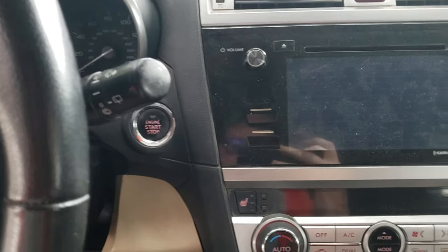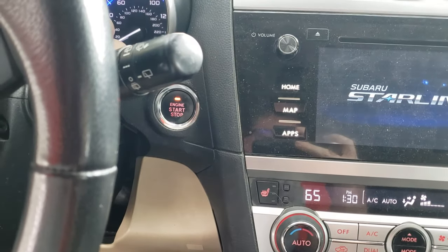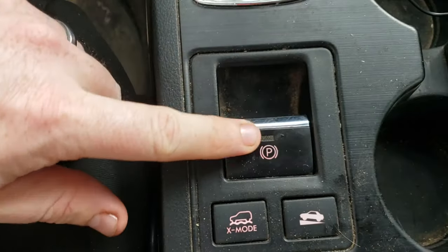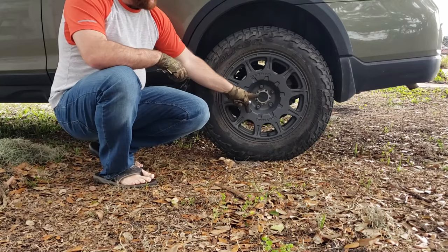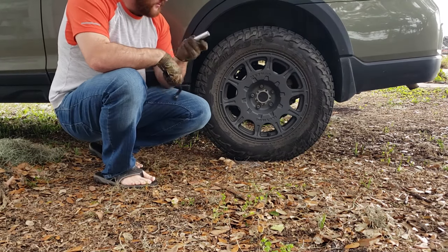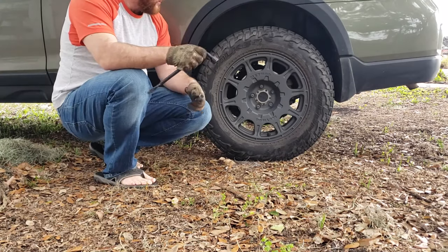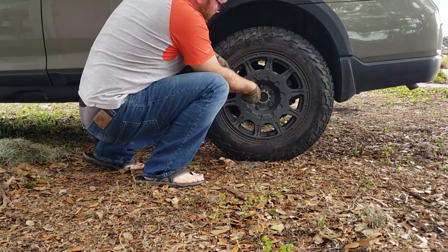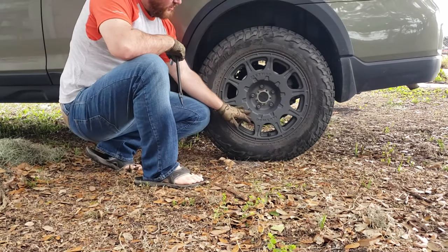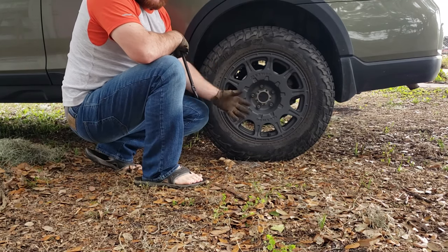First thing you'll want to do: turn the ignition on. On the push button models, you just turn it on twice. On the key models, you just turn the key to the on position, and then release the parking brake. To break loose the lug nuts, I've got to use this acorn key, but you can just use a standard socket if you have standard lug nuts. With them broke loose and the wheel still on the ground, you're able to take this off. Go ahead and put the jack underneath and we'll jack it up.